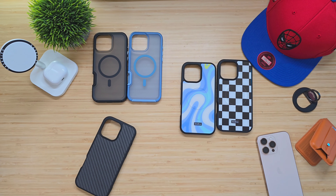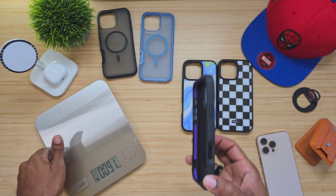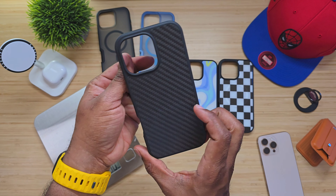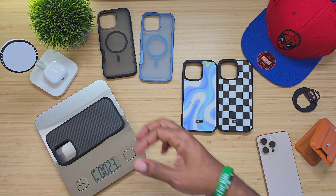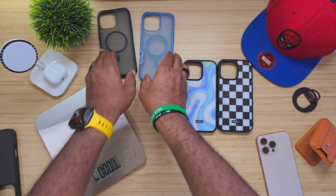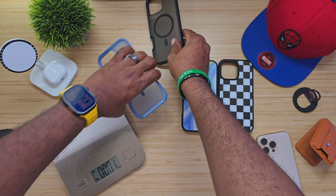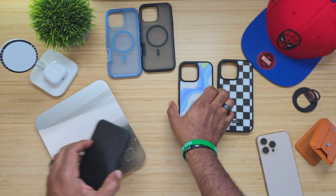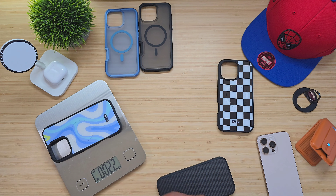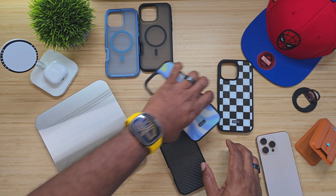I gotta always grab my scale, because we need to see what the weight is on these cases. The one that looks like a Kevlar-style casing — we're looking at 2.2 ounces on that one. Then your transparent ones — I like that blue — we're looking at 1.6 ounces on that one. And then with these design cases, 2.2 — exact same weight as the Kevlar-style one.